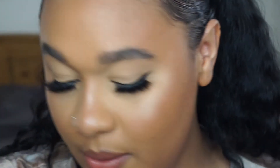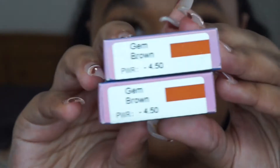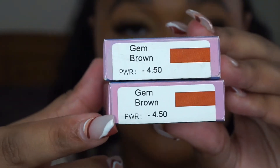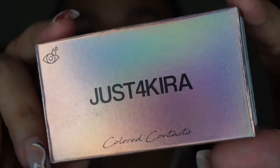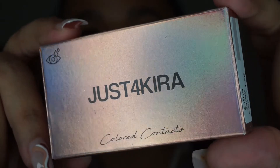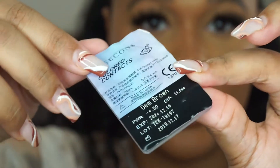Make sure you clean your hands before handling lenses. We're going to start with the brown colors — beginning with Gem Brown. These are prescription lenses, so you get to choose your strength for each eye. I go by minus 4.50, so you can see on the packaging it lists the power for both eyes.